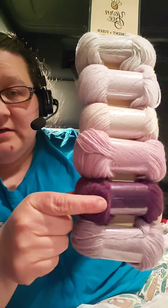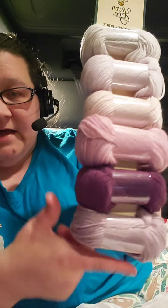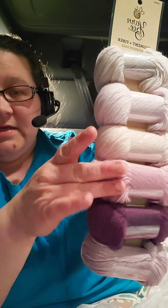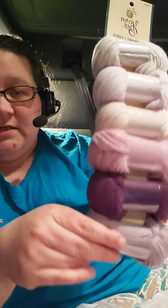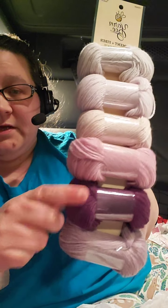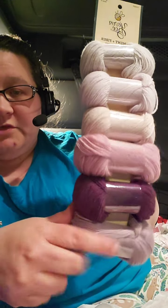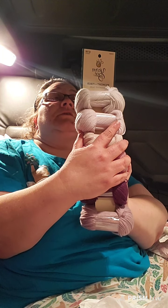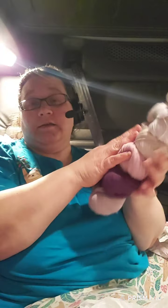This is called Lavender Days. The only thing is - correct me if I'm wrong - but this one here should go on the bottom because it's the lightest, and then it jumps all the way to this darker one and then goes back to light. I think when I work with it I'm going to flip-flop these bottom two. But oh, it's so soft! This one is 60% acrylic, 20% wool, and 20% nylon. Jen confirmed - yep!